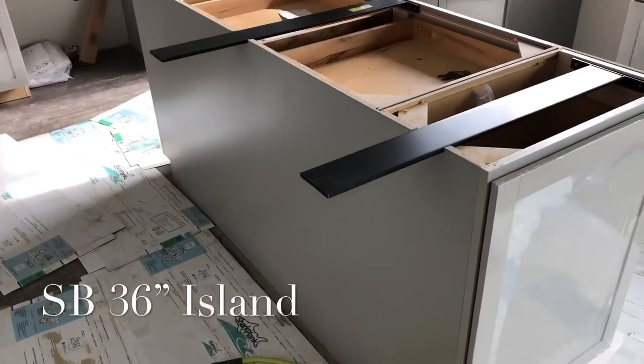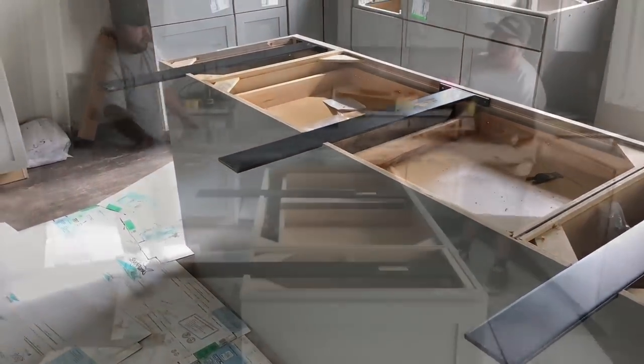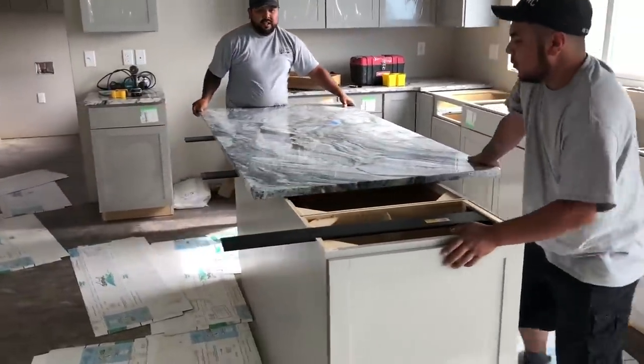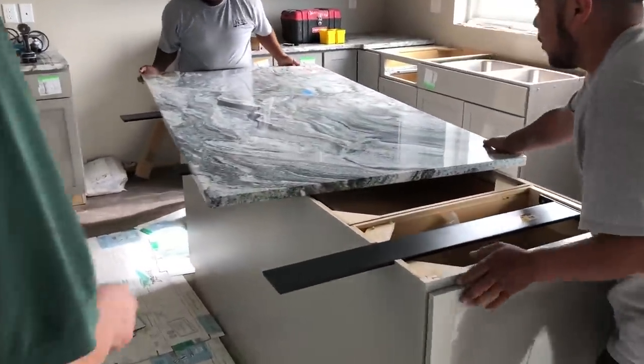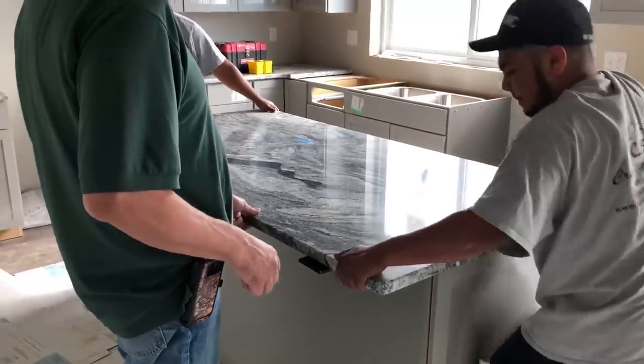Hi everyone, Paul Akers with another amazing new product from FastCap, the SB36 Island Speed Brace. So you have a granite countertop you're installing and you want to cantilever it over the backside, but you don't want to see those ugly braces on the backside. This allows you to create a stealth look, and it's just a fantastic brace.